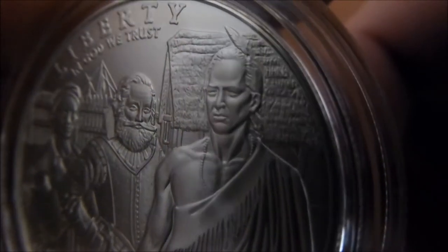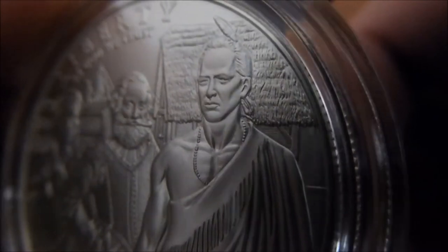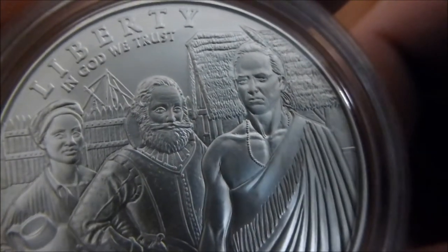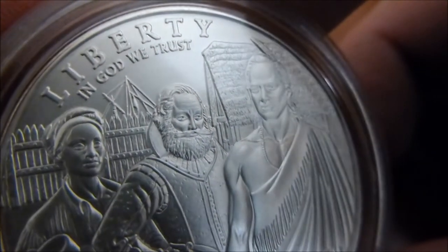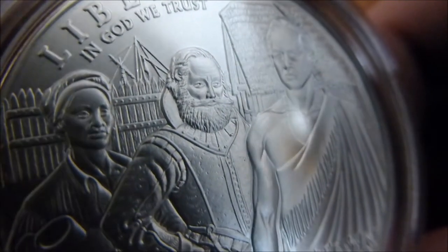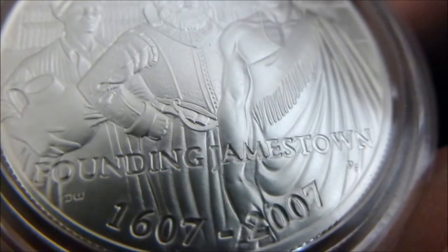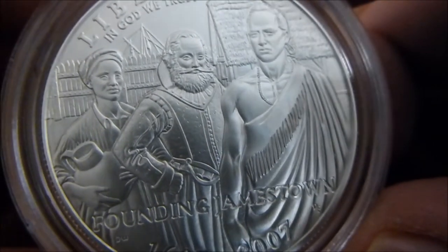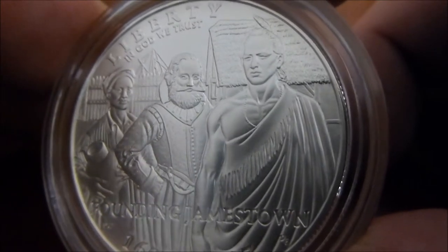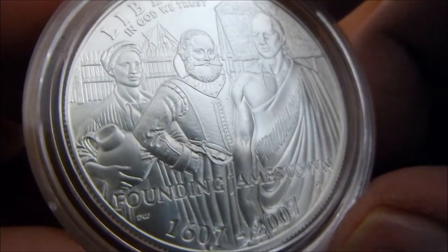The detail in his hair, the feathers, and if you even look, the detail in what appears to be straw — the roof of the house behind them. And behind them is a fence, and also in the background some ship's mast. This is a really nice-looking coin. I really did like it when I first saw it, and I've always wanted it, and decided to pick it up right away when I gave it a quick visual check there at the dealer.